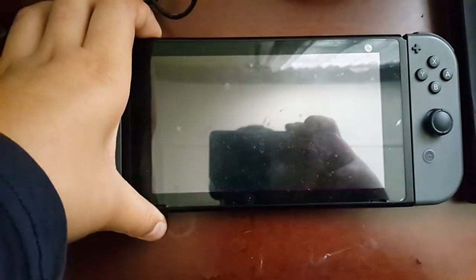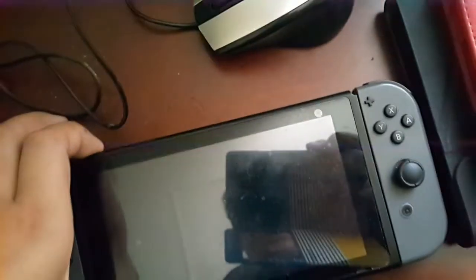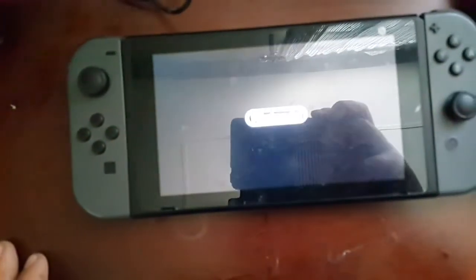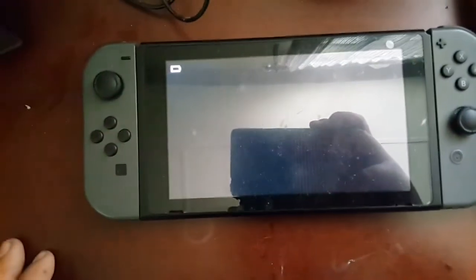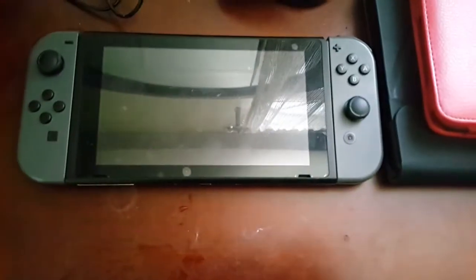I'm sorry about the background sound. But yeah guys, it won't turn on — I've been charging it for quite a while but it still won't turn on. Guys please help me, I'm scared about my switch. Please help me guys.